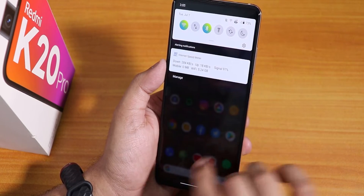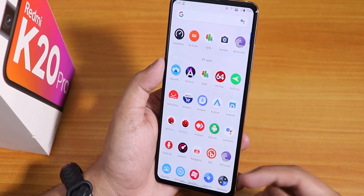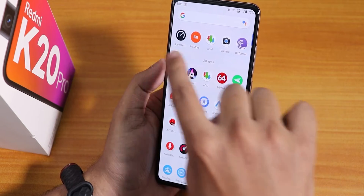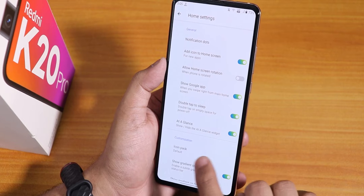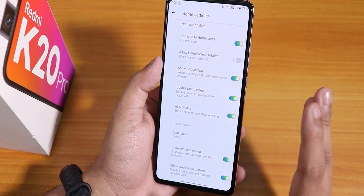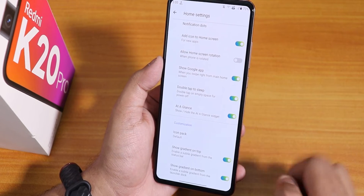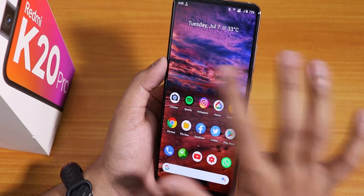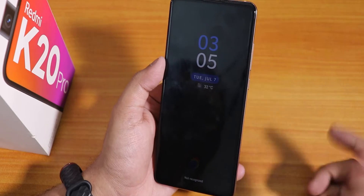Now let's talk about the stock launcher. To the left we have Google's Discover page. Swiping down gets you to the notification panel or quick settings panel. Swiping up gets you to the app drawer. One thing I do not like is that this suggestions panel cannot be simply disabled — even in settings there are a few customizations but the option to disable suggestions in the app drawer is not there. We do have double tap to lock, which works flawlessly.